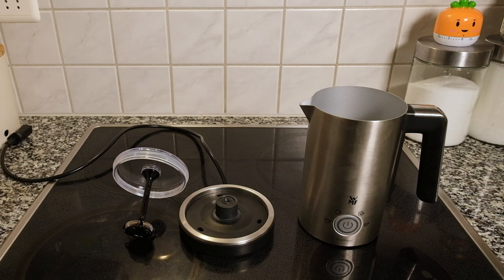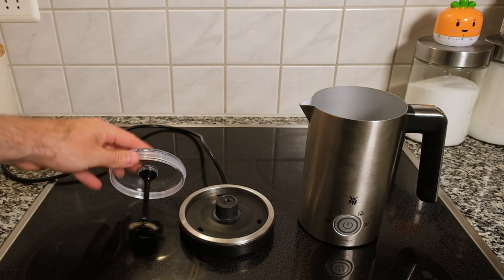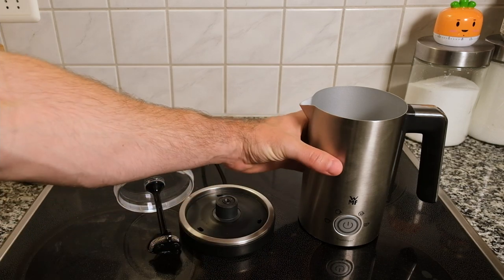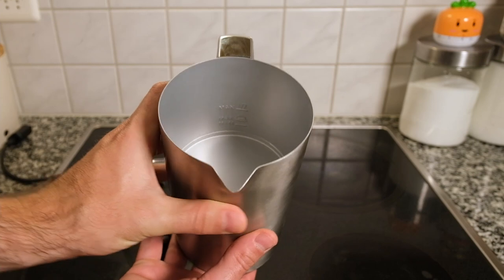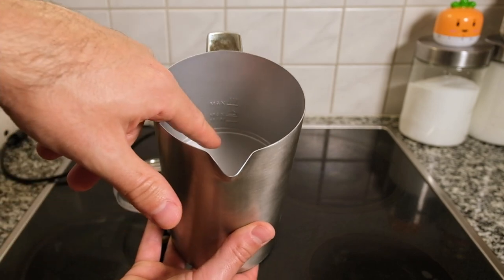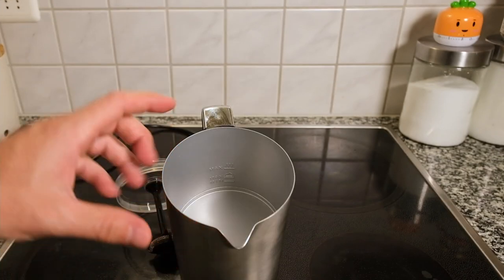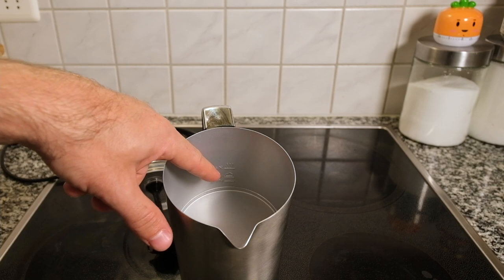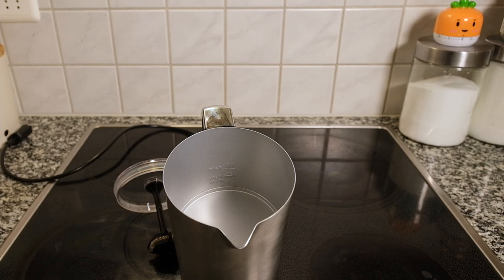This milk frother is pretty straightforward in what comes in the box: the milk frother itself, the base, and the top. A few things to note — inside the frother you'll see lines showing how much milk to fill depending on what you'd like to make. It gives you a minimum level, a maximum level if you're going to have very frothy milk, and a max level if you're going to have just warm milk.